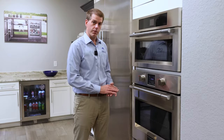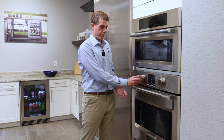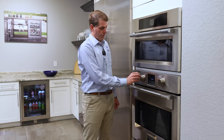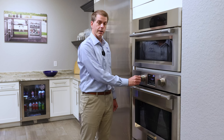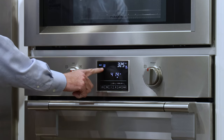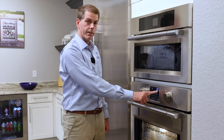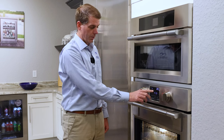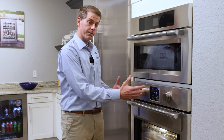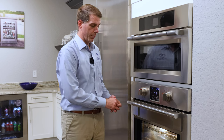On the control panel of the Fulgor Milano Sophia oven you will find the different oven modes on the left, and on the right you will find the temperature control. To turn the oven on you would simply turn the dial of the oven mode to the first position. This is going to illuminate the oven mode, which in this case is convection bake, and then all the Sophia ovens will automatically preheat to a certain preset temperature. So in this case we're on convection bake with a preset temperature of 325, and this is a nice feature because if you come into the kitchen and just want to quickly turn the oven on, all you have to do is turn the dial one rotation to the right.